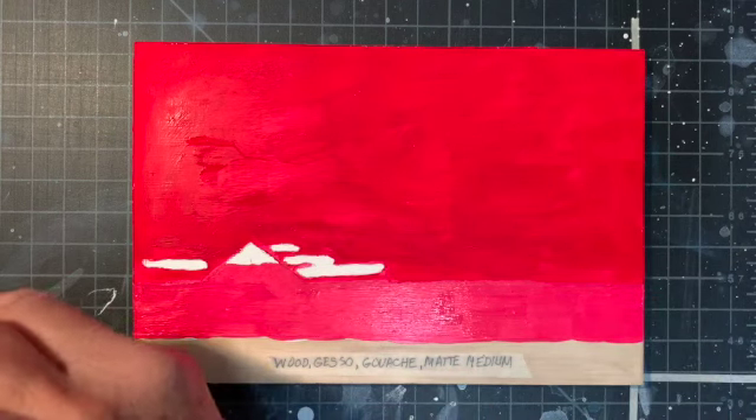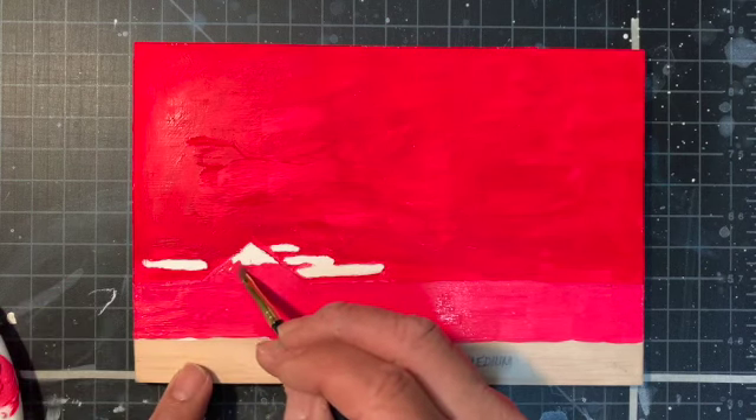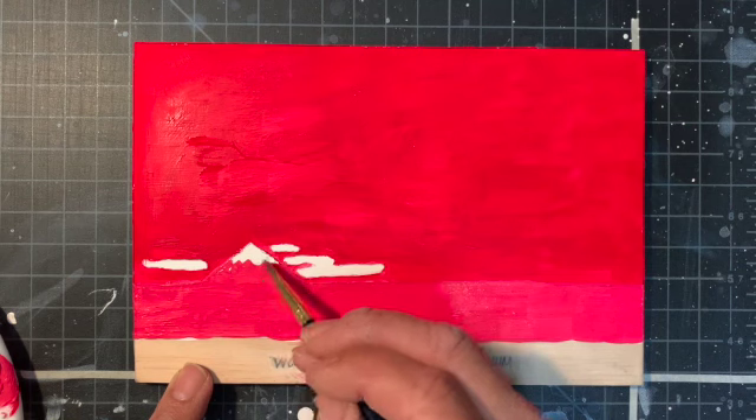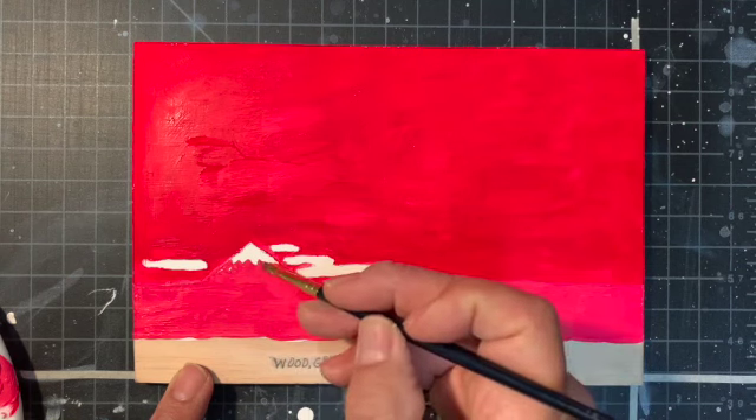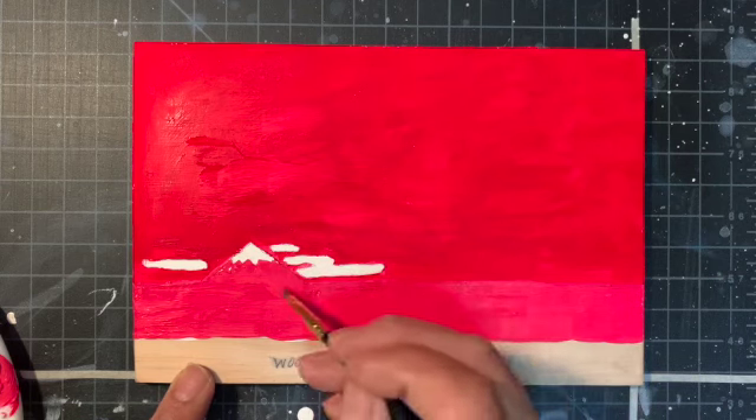If I need more details, I could come in with a smaller brush and just lay it in like so.